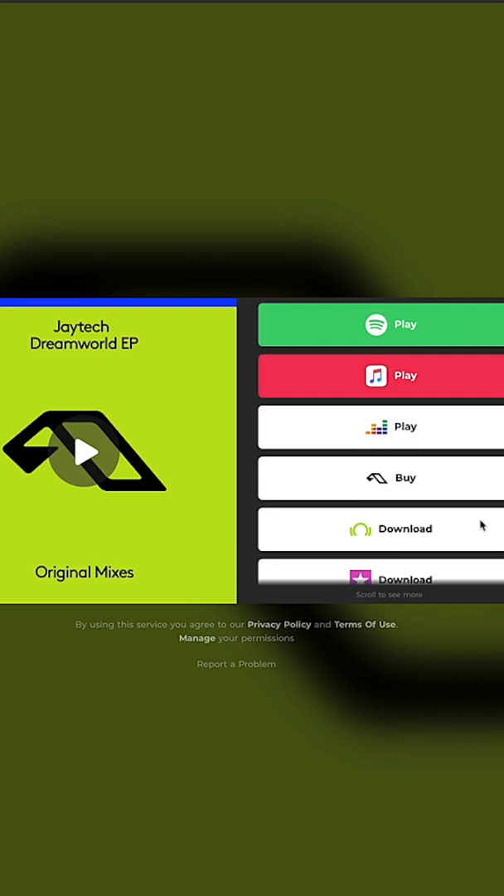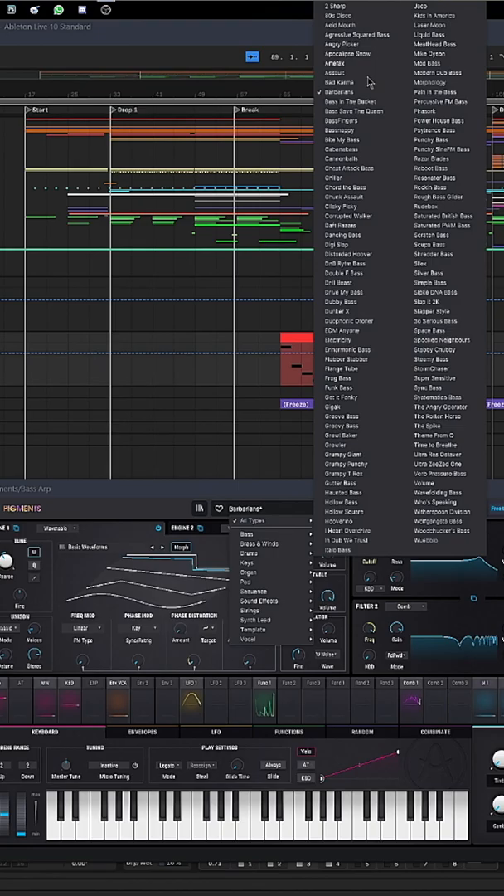I had loads of fun making this song and there are definitely a lot of moving parts, a lot of interesting processes that I employed along the way to get things to really work together in this almost 100 track project. So without further ado, please enjoy this brand new series of videos here on Sonic Academy.